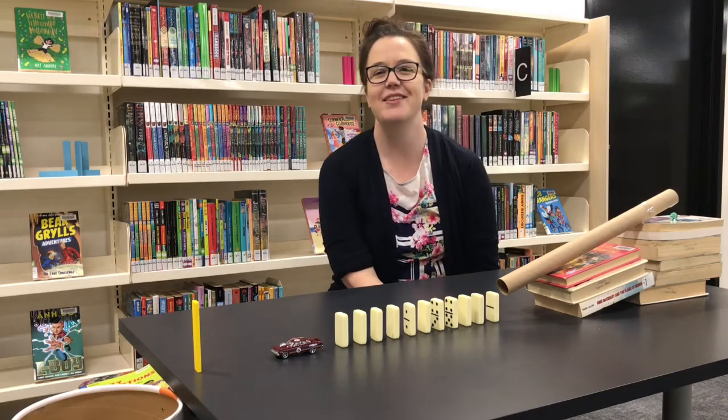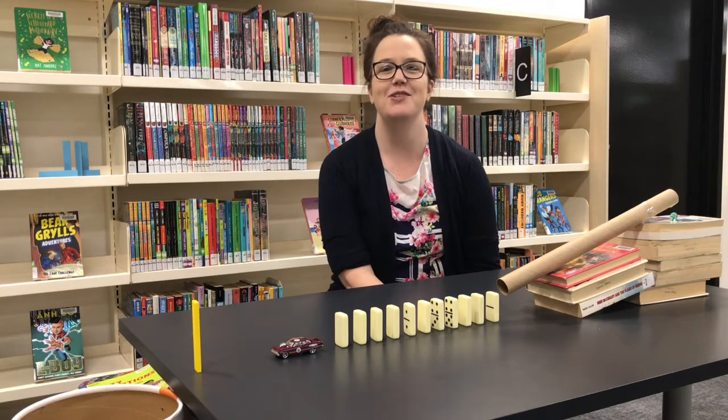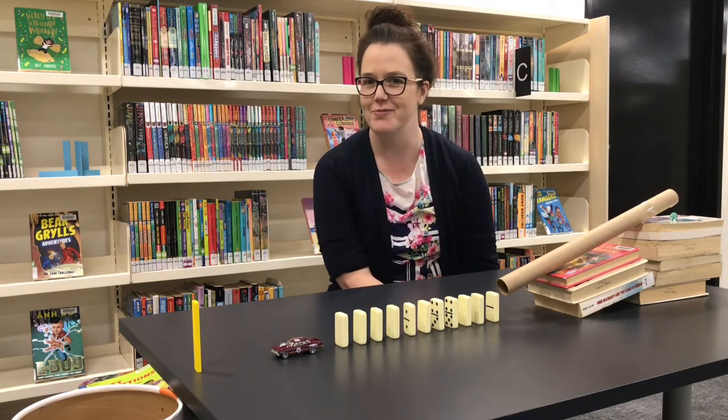Hey everyone, Sarah here with you this week for another Maker Monday session. For today's session we're going to be making a Rube Goldberg machine.